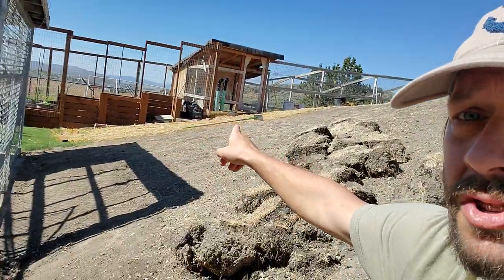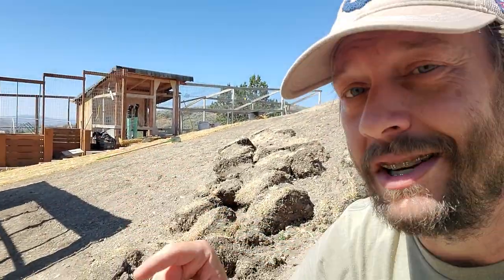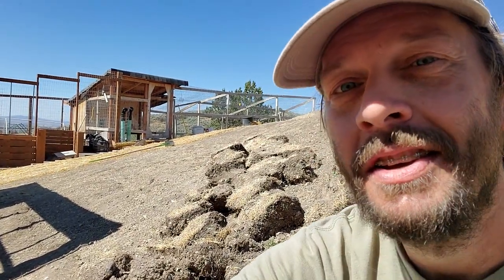Over there on the straw — I'll show it to you later, probably tomorrow or the next day — we've finally got our first sprouts of buffalo grass seed. So it's very encouraging to do this work while watching the buffalo grass actually start coming in. Anyway, that's the update for today. See you guys later.